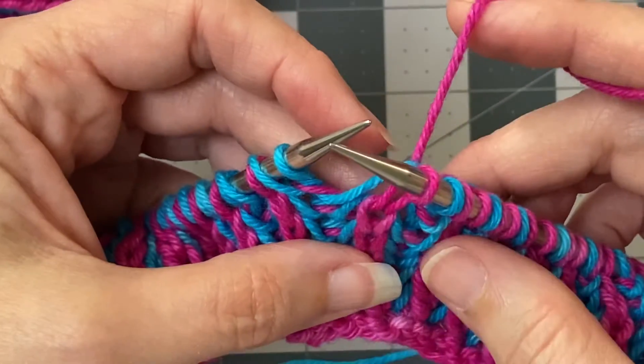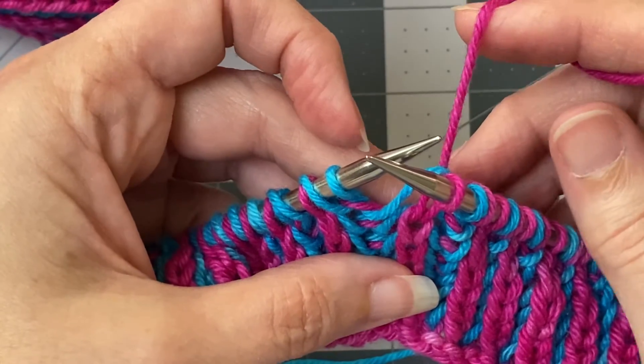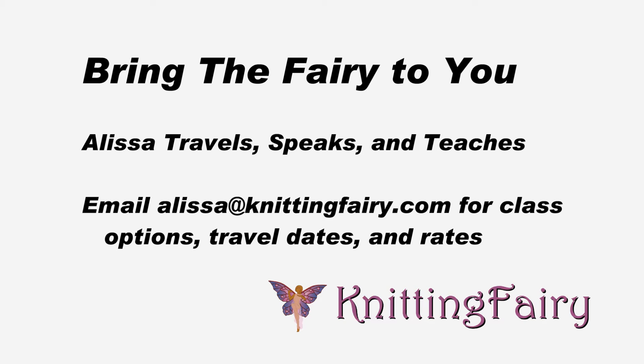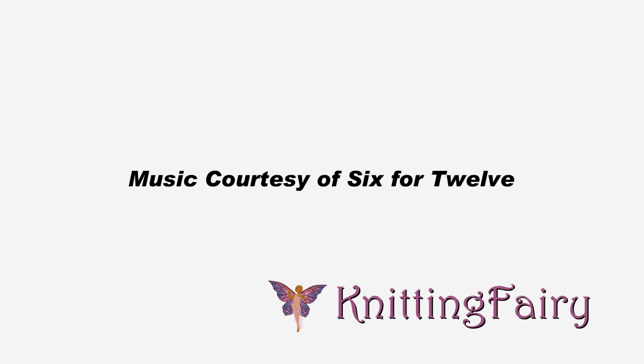And you would just continue doing that all the way around. In the next video, we'll talk about how to purl.